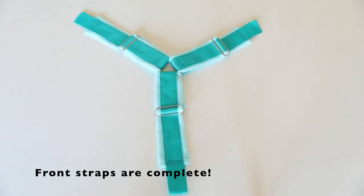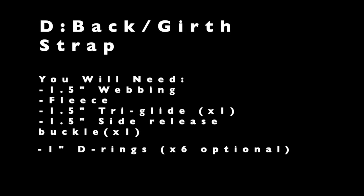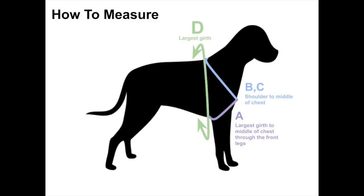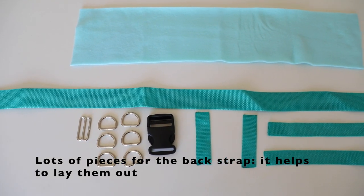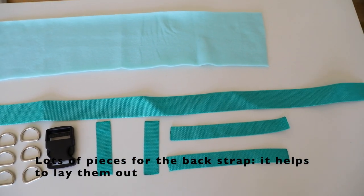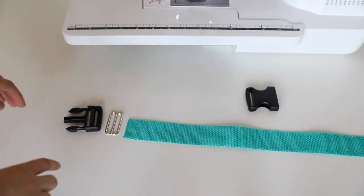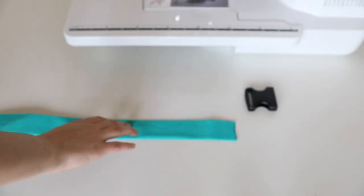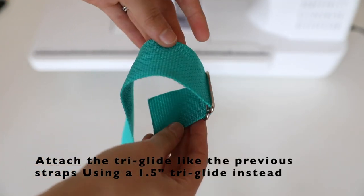Now you're done with the front of your harness, and the next step is to work on the strap that goes around the back around your dog's tummy. You'll want to measure your dog at the part of its rib cage that's the largest. We'll start by sewing on the plastic buckle and tri-glide. The tri-glide will be attached to the harness just like the tri-glides were attached to the other straps we made earlier.